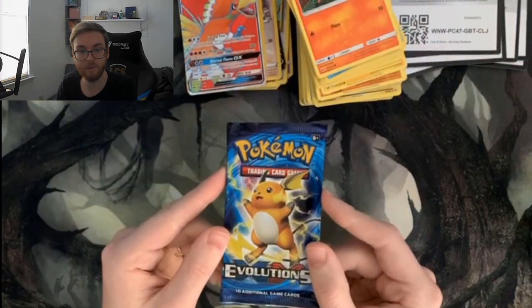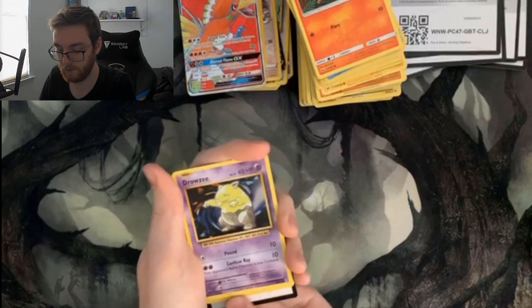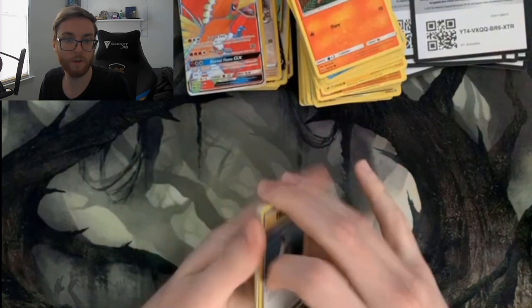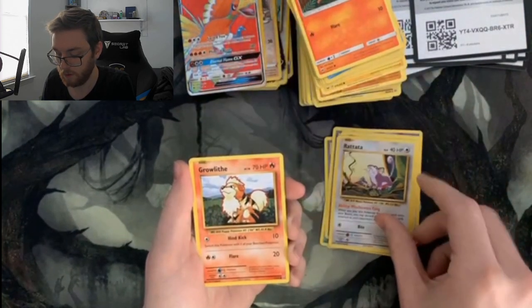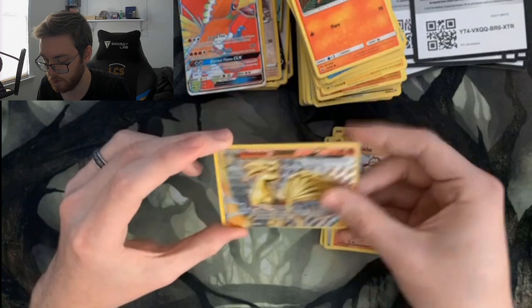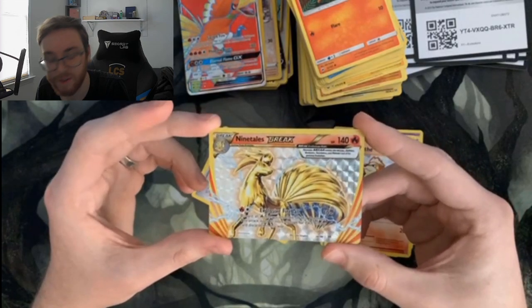The pack we've all been waiting for — Evolutions. So far we've gotten the Pikachu and the Raichu, so I wonder what's going to make an appearance. Come on, Charizard! We got Potion, Kakuna, Pokédex, Drowzee, Magikarp, Electabuzz, Rattata, Growlithe, the Ninetales BREAK — that's super pretty — and a Farfetch'd. These are like the weird split cards; I have no idea how this mechanic works but it's a very pretty card.